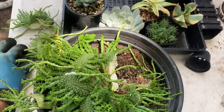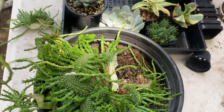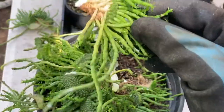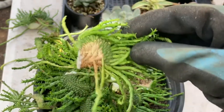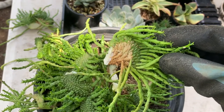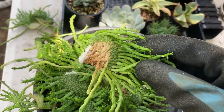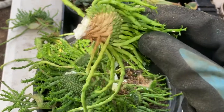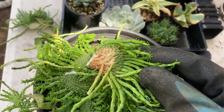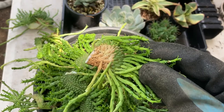Now the next step is to let these dry off. You'll have quite a bit of sap coming out, so you can place them on a towel, newspaper, or on a tray that you'll later wash, and just let them dry for 24 hours. This way the wound will heal and no bacteria will be able to infect it and rot your plant.